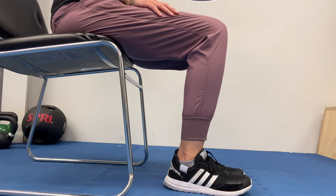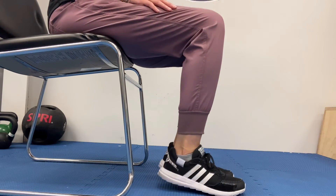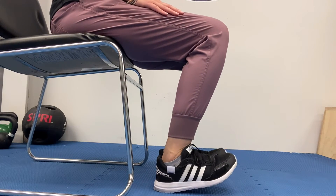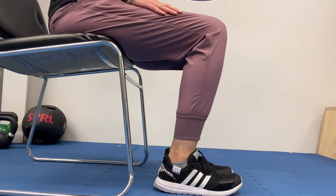The next exercise is a seated calf and toe raise exercise. Sitting in your seat just slightly forward, just like it sounds, you're going to raise up onto your tiptoes as far as you can, then heels down and lift your toes off the floor — back and forth. Back and forth counts as one rep. Try to do 15 or 20 repetitions to get the ankles moving and the blood flowing in those calves.